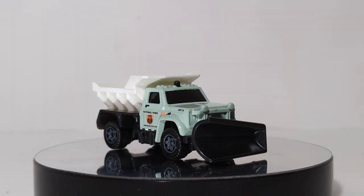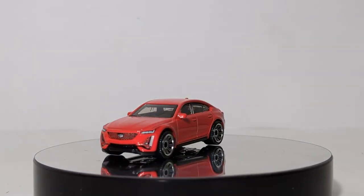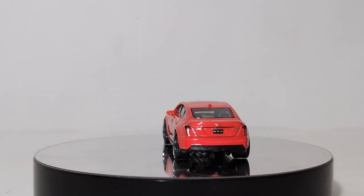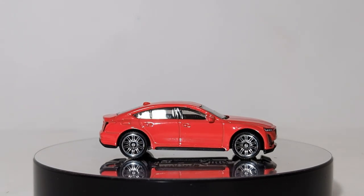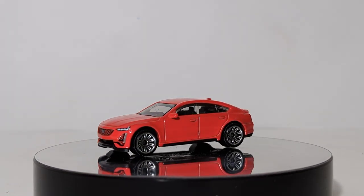Next up, we have the Cadillac CTS-V, and I believe there are two of these in the case. This is your CTS or CT5-V. Digging back into what I remember about the real car, I believe this had some mechanical components of the Corvette up to and including the Corvette engine. But instead of having an all-out tough performance muscle car, this was a little bit more laid back and comfortable inside. And obviously if you're driving around in a Cadillac, there is that mantra that you're driving around in American luxury — take it or leave it.